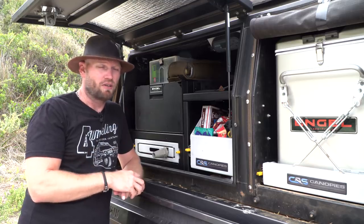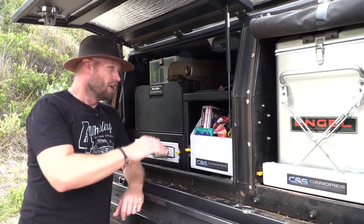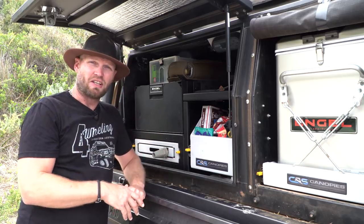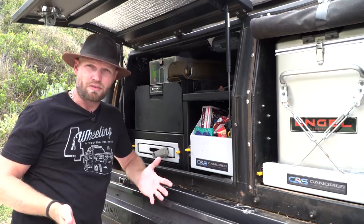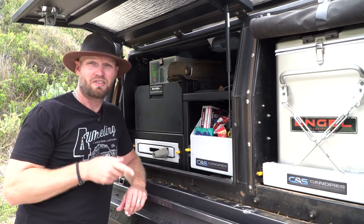Now, this has been highly requested and I've had loads of questions about it in all different aspects. I'm just going to dissect this fridge and give you my opinions and my experience with it, and that should determine if this is the fridge for you. So stay tuned.